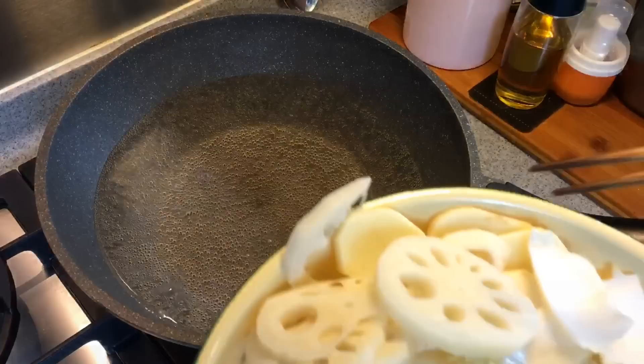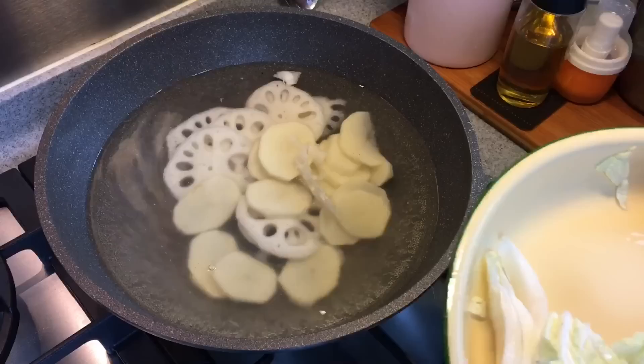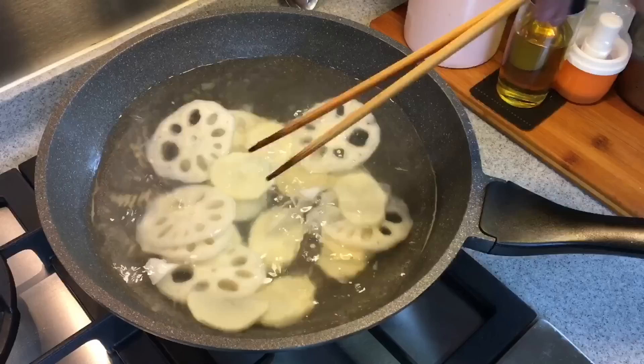First we need to boil the ingredients. I'll be boiling 200 grams of lotus roots as well as one potato. I'm going to put them into this hot water. The important thing is not to overcook them — we just want it to be just nice because we want a little bit of crunch in this dish.